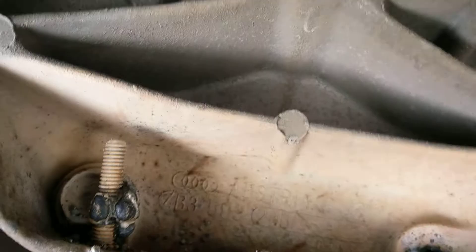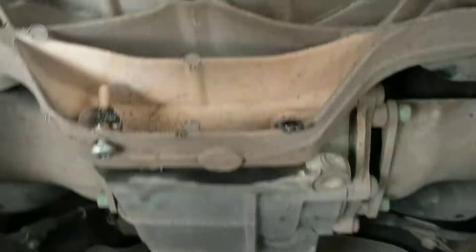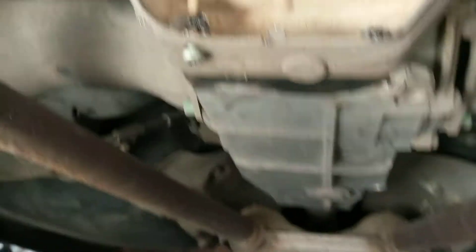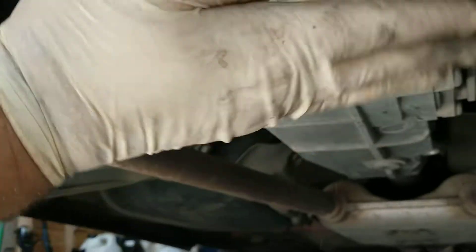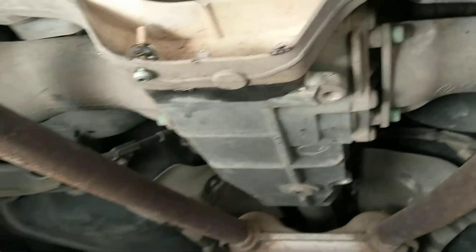The top bolt was replaced with a 10.9 grade bolt — hard to see, but there it is, that's the guy right there. That one's holding the diff in place. The purpose of the two bottom bolts is to prevent the diff from rocking as you go from drive to reverse. Obviously the direction of the drive shaft changes, and that's what's holding it in place.